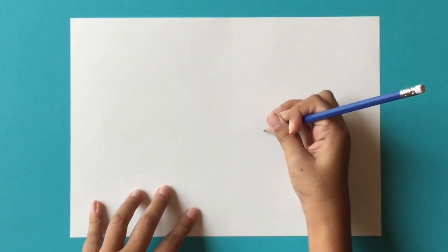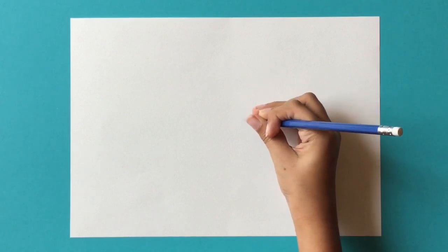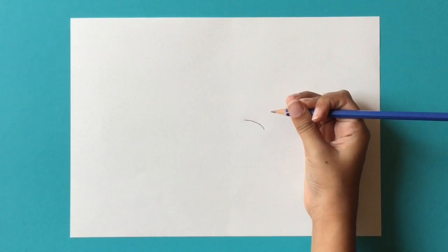What you're going to do is take your pencil and go anywhere on the paper. I'm going to start in the middle — you're going to make a dot just like this, and then make a line going inside, a curve going like that.